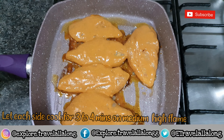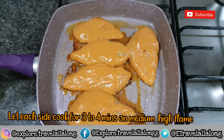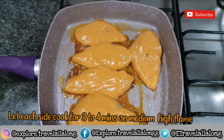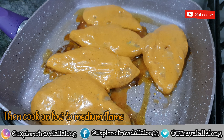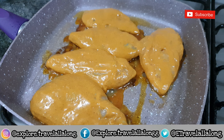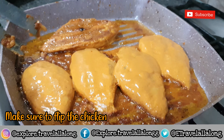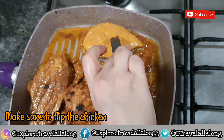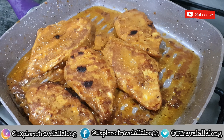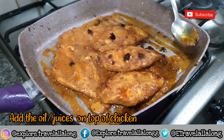First cook each side of chicken for three to four minutes on medium to high flame, and then cook on low to medium flame. Occasionally flip the chicken in between. Make sure to add the oil or juices on top of the chicken.